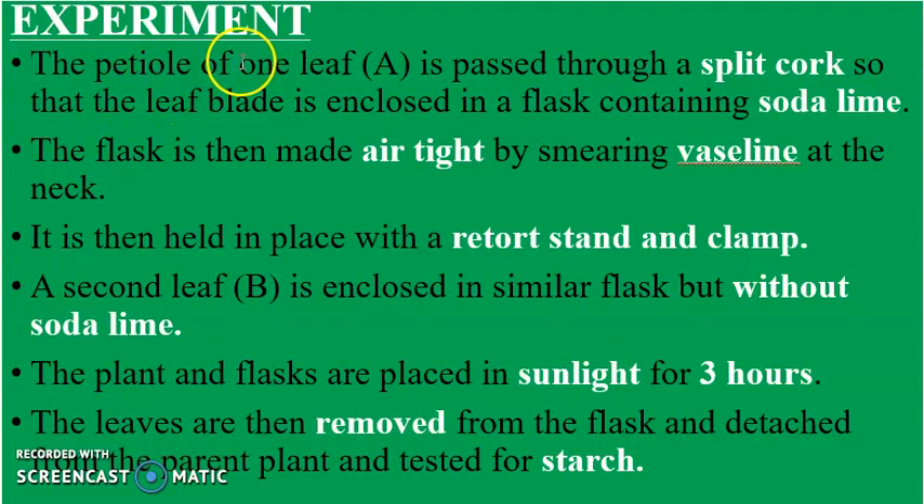The petiole or leaf stalk of one leaf — leaf A — is passed through a split cork so that the leaf blade is enclosed in a flask containing soda lime or sodium hydroxide. The flask is then made airtight by smearing Vaseline at the neck to prevent air from entering. The sodium hydroxide absorbs all the carbon dioxide present.